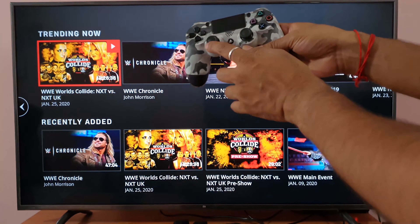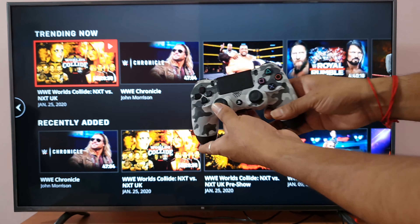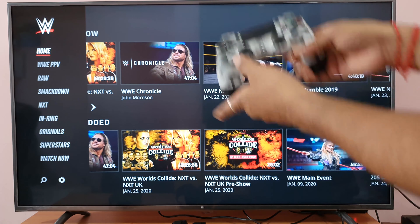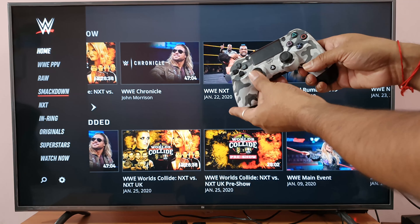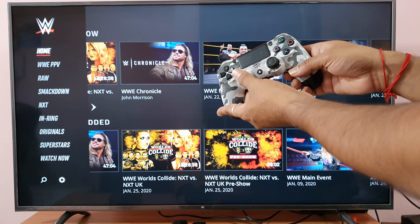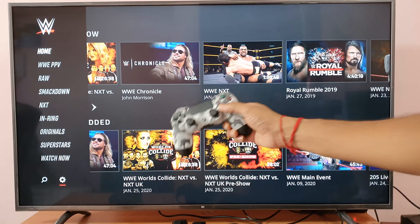So now the setting has been changed, so you need to press this. You need to click on this arrow key, so just go to your next side. You'll be getting the options. You need to go to the settings first, so just come down. Click on the settings, click settings.